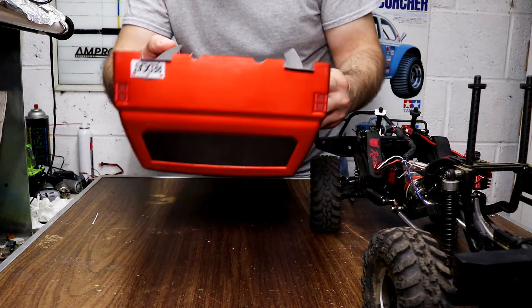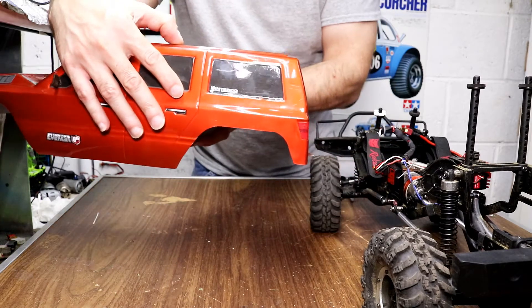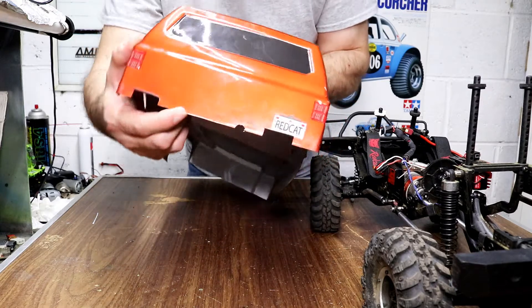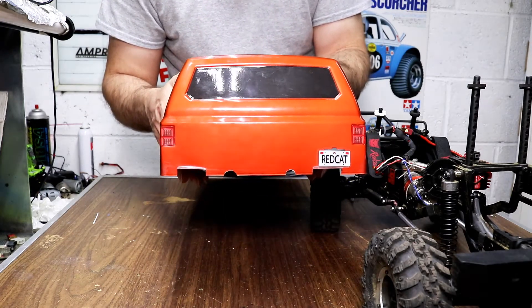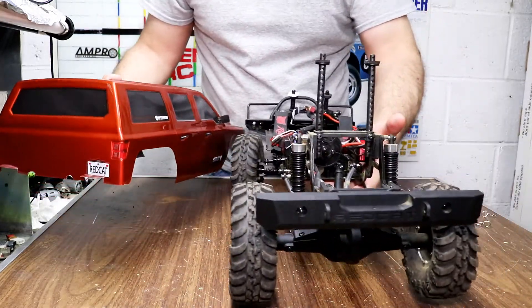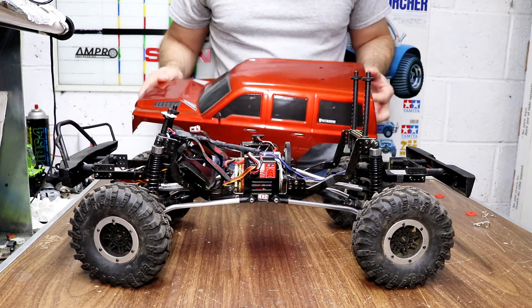So that's what you gotta do — make two little notches like that, bend it up, and it works perfect. I also made little notches where the bumper mounts go, the little round tubing — you gotta make those also. So that's just the tip to hold the back of the body on so it don't get all crooked on the trail. Hope you like this tip and I hope you can do it on yours. See you next time. Bye.